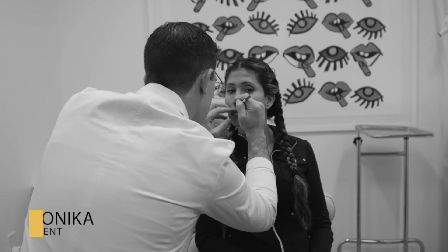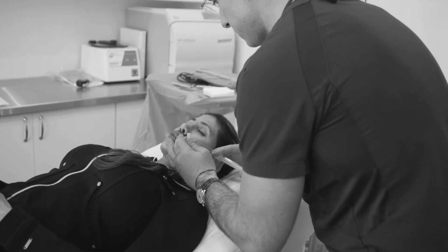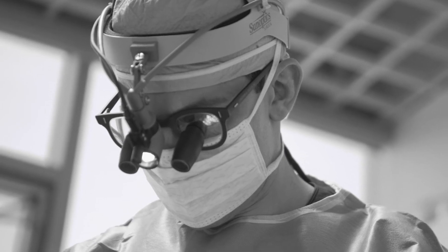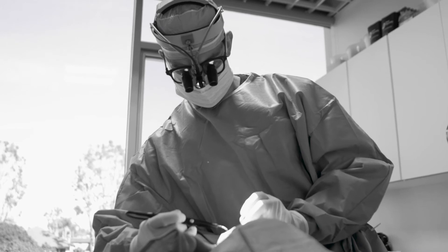My name is Monica Kostoff, and I'm with Dr. Zelkin's office today, and I'm getting a lip lift. I'll be awake during the procedure, so I'm very stoked that it's really quick and easy, and it's an outpatient surgery.